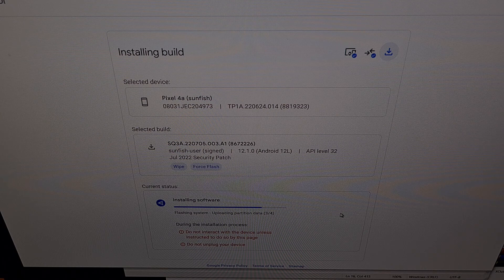The Android Flash Tool is still working to upload and flash image files, and you're still not going to want to touch the screen, press any buttons, or mess with the USB cable.